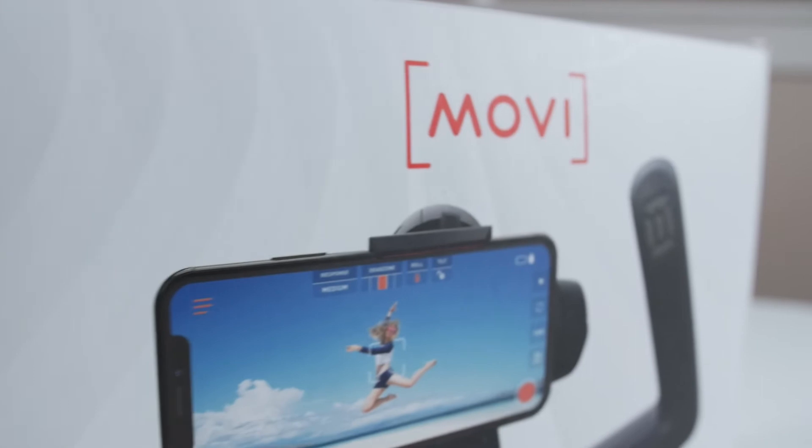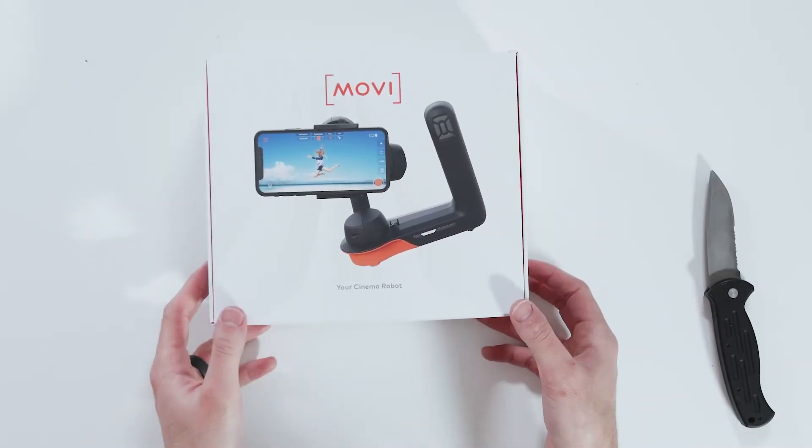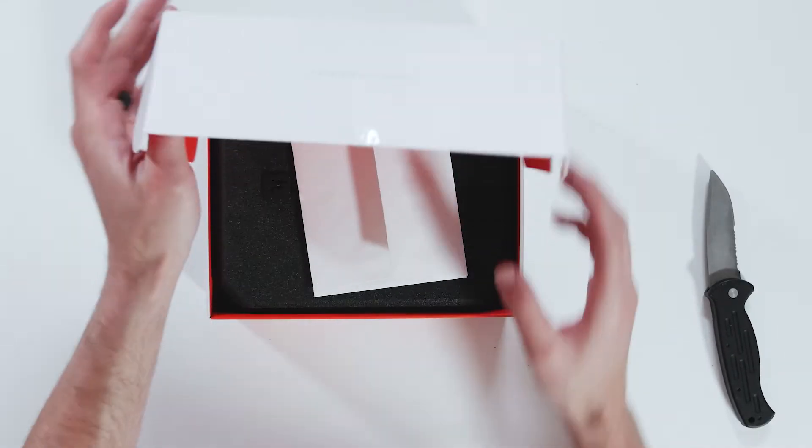First impressions — we got the nice Movi design, looks pretty sweet. Taking this out of the box, I'm excited. Your Cinema Robot, FreeFly Movi.